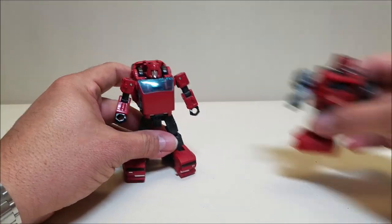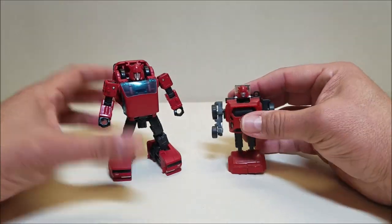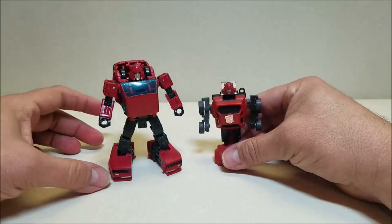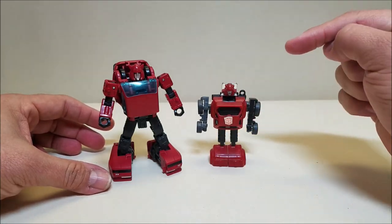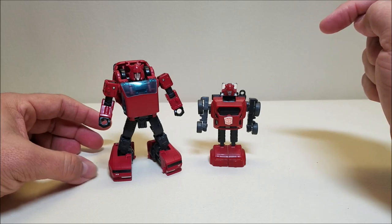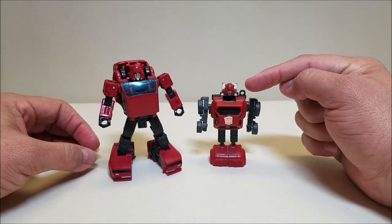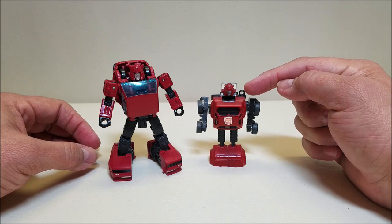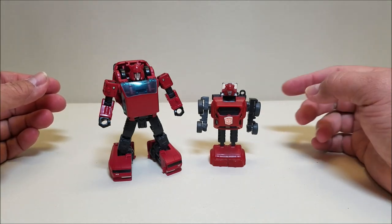Let's do a comparison. So here is G1 Cliffjumper so you can see what these guys look like together — the evolution of Cliffjumper. This figure won't even stand, and this is the Hot Topics reissue from about 20 years ago, which you can tell because it was a keychain — it's got the little hook right there. There's your G1 Cliffjumper comparison.